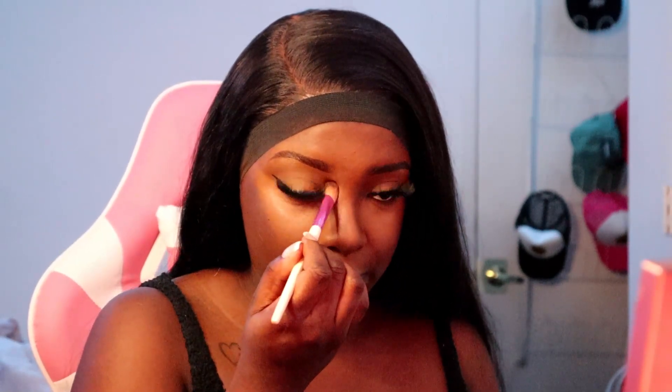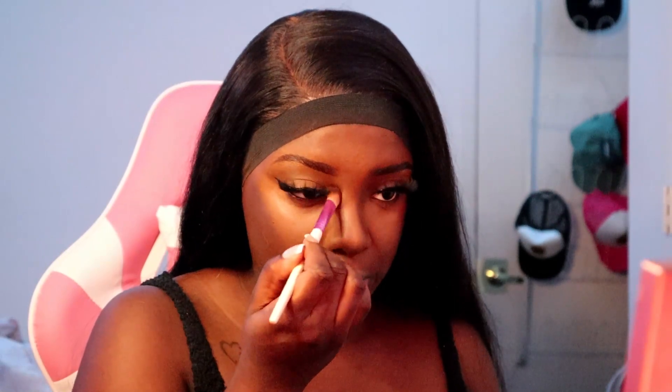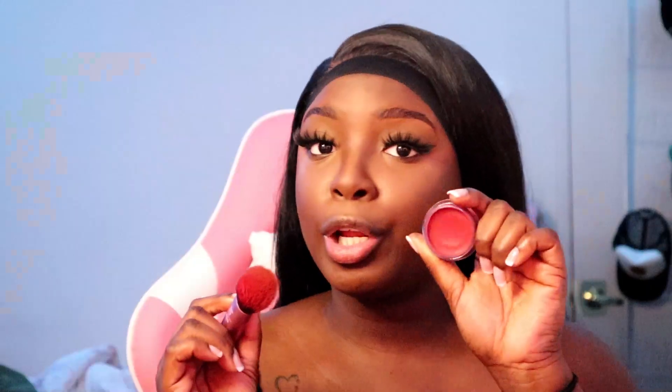Now that we have our face heavily concealed, we're going in with contour. I'm going in with my Black Radiance Contour Stick — literally the best contour stick for women of color. We're also going to add some to the nose. This cream contour I use for my face I'm just going to blend out, adding some to the nostrils as well.